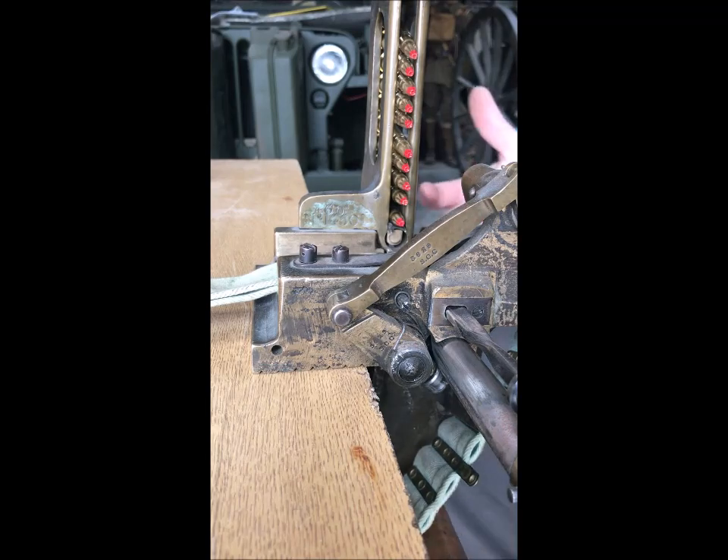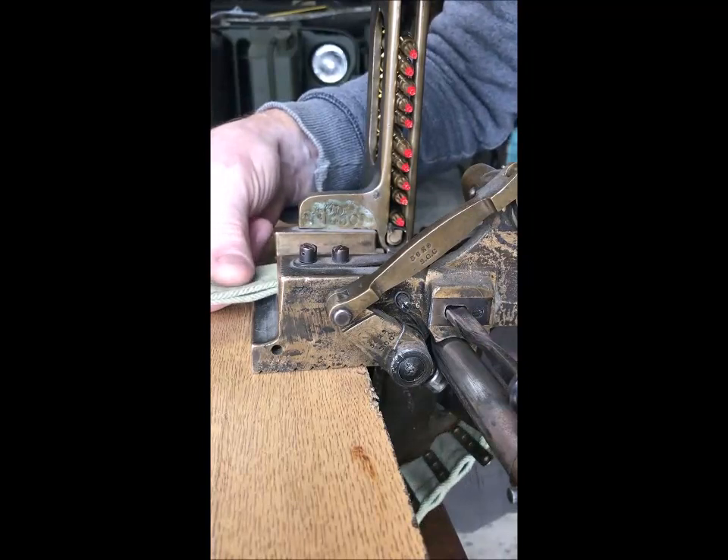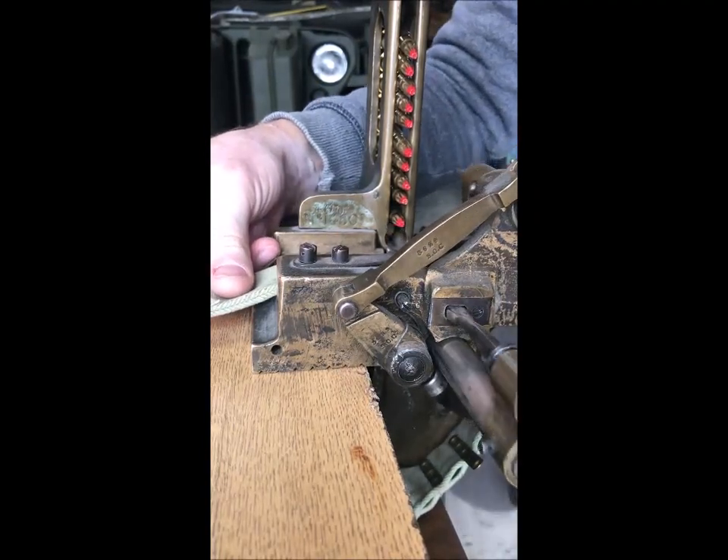One of the problems with this is I need to use both hands to be able to do it because of the age of those springs. So first things first — get it all lined up and I'm ready to go.